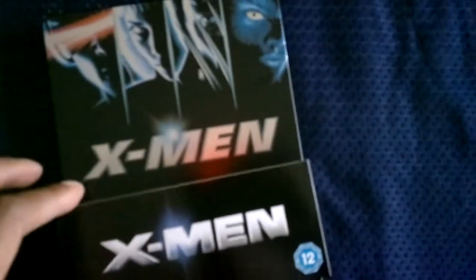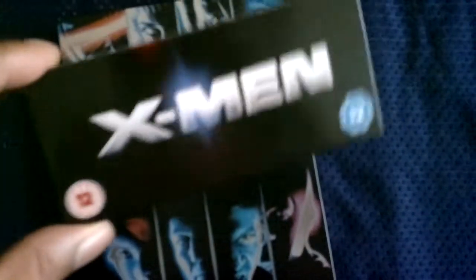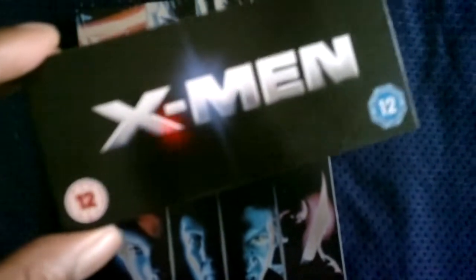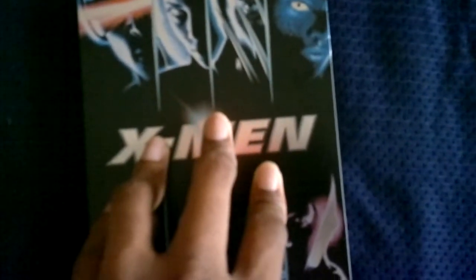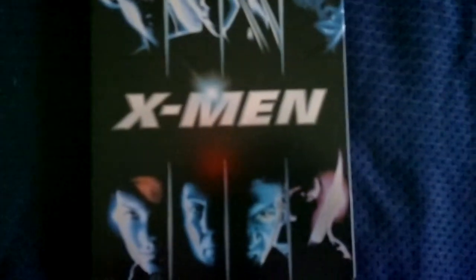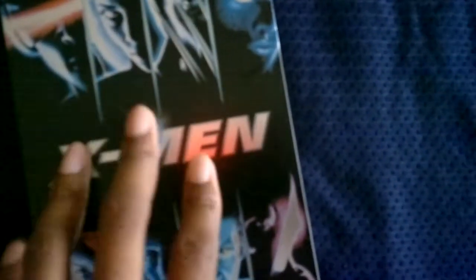So here you go — this is the front, and this is the slip that came with it. You can see it's a Certificate 12, it's also region-free Blu-ray, and it also comes with a DVD. Here's the front — this is the actual image that was promoted for the film when it originally came out in the cinema. The title is not embossed.